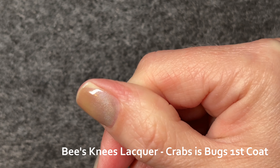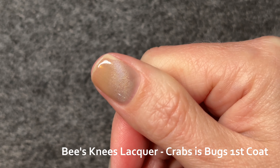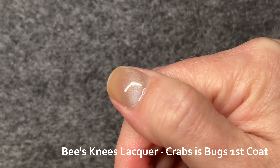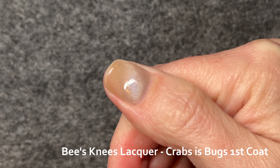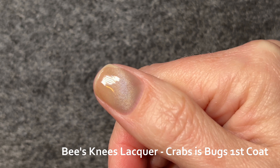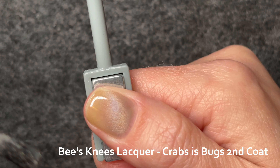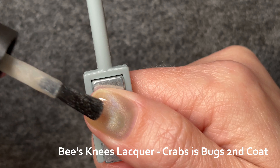The elephant in the room is the bubbly collection from Cirque. Their marketing was straight up misleading — their photos were, in my opinion, edited. I want to make very clear: I am not accusing Bee's Knees of that. I didn't see any marketing photos or videos that made me think anything nefarious was occurring.